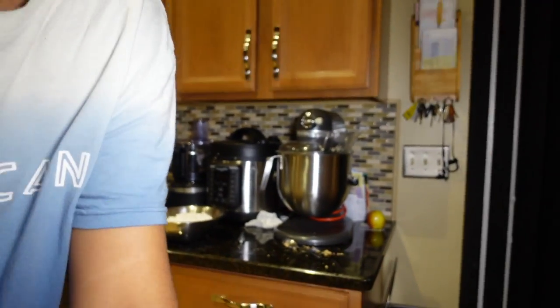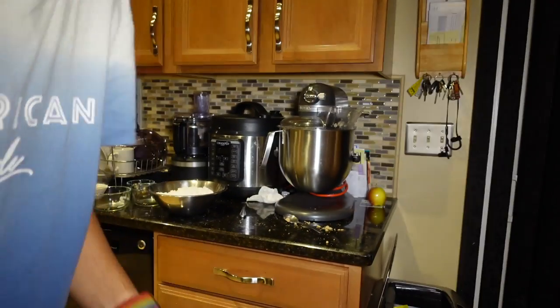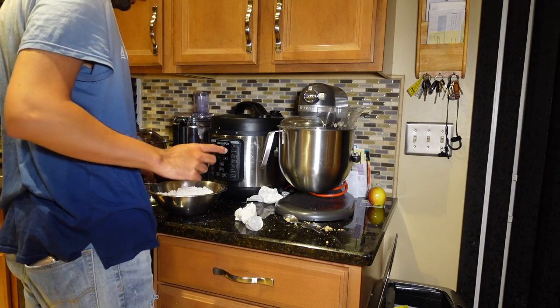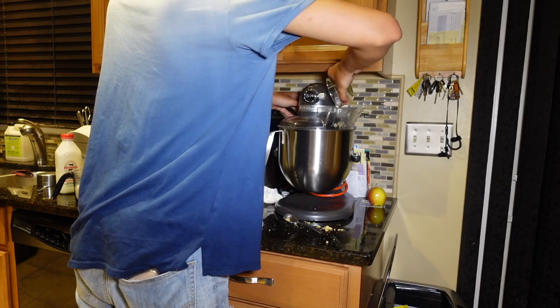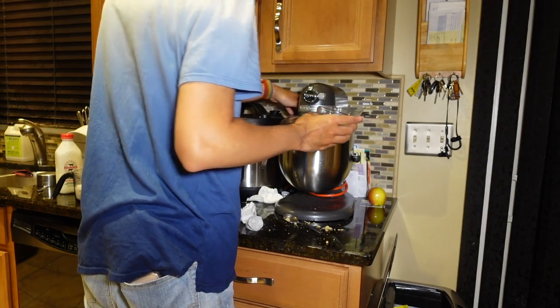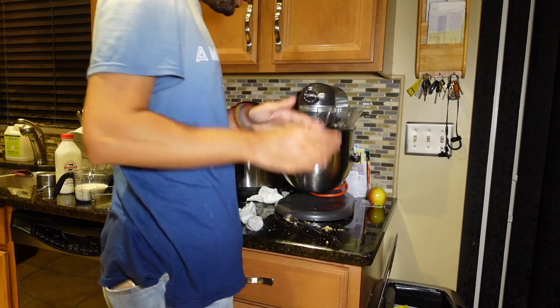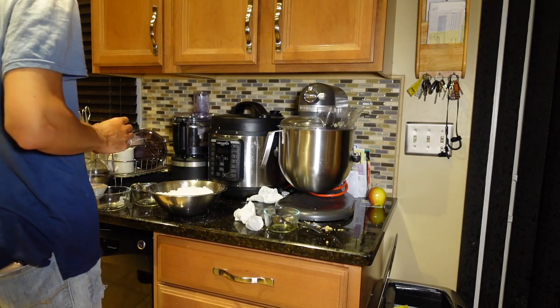So now to that mixture I am going to add our dry ingredients, our vanilla. And by the way, this vanilla that we have here is homemade vanilla.